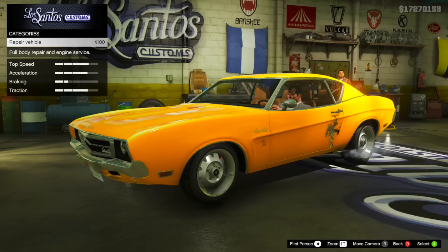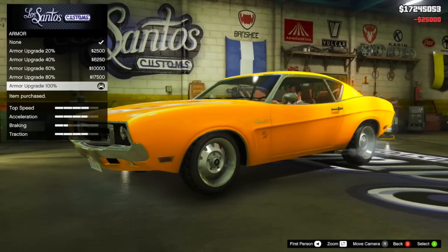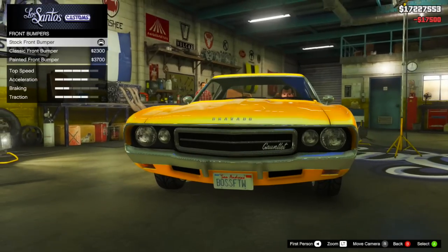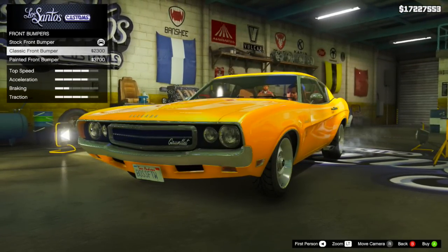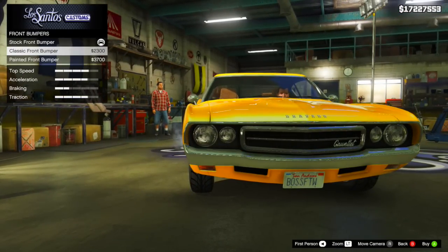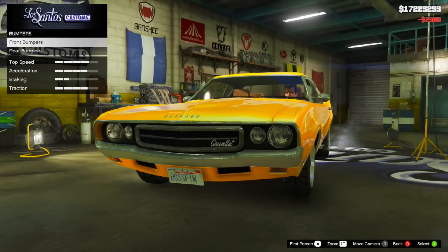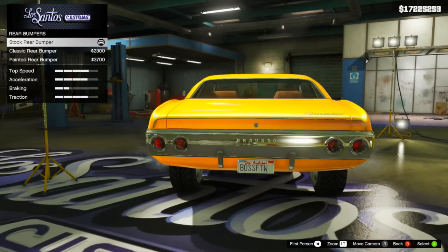We actually have a lot of customization for this vehicle, which is pretty cool, and there's also some stuff we can do outside of the Los Santos Custom Shop as well. So let's start with bumpers. For both the front and the rear, there are three options: stock, classic, and painted. I didn't love the painted option, but I wanted to do something a little bit more different than stock. So for both the front and the rear, I ended up going with the classic front bumper option, which I think looks really good on this vehicle.